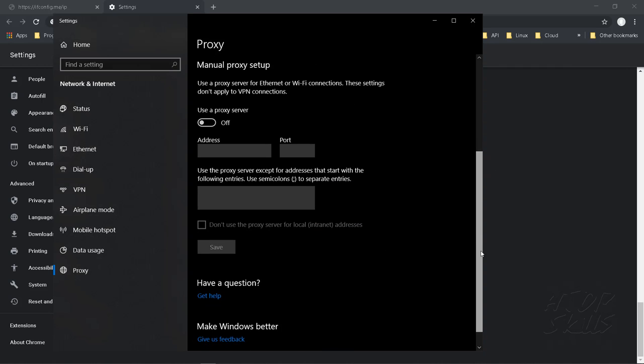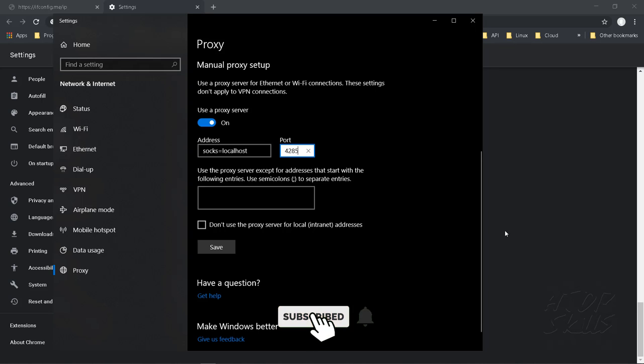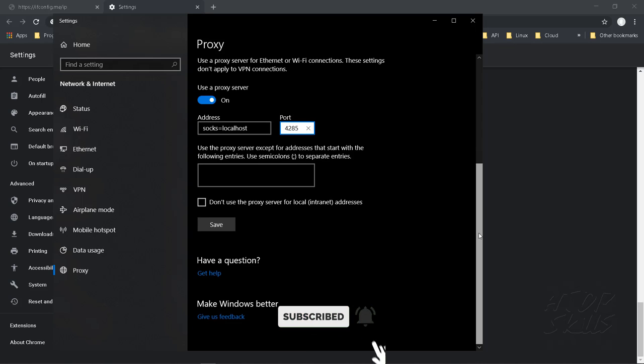Under 'Use the proxy server', click on the slider to turn it on. In the address field, type 'socks=localhost', and in the port field, type the port number of the proxy — for example, 4285. When you finish, click Save.